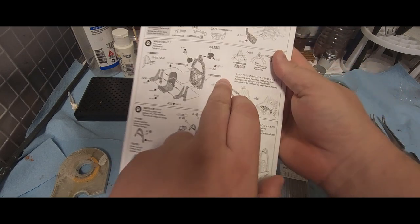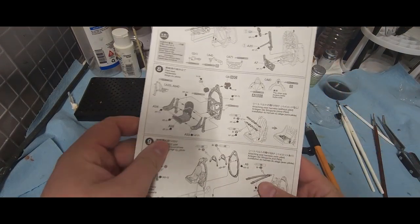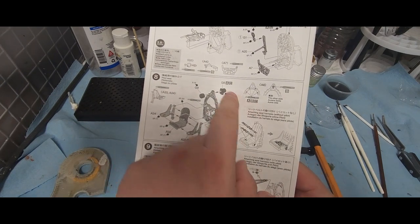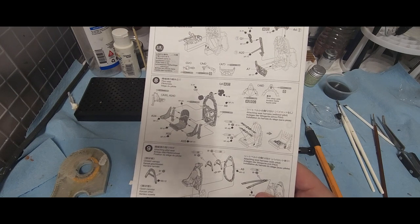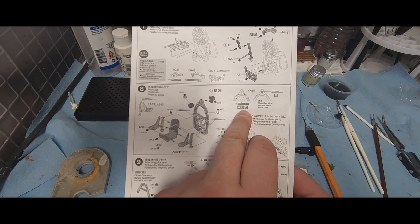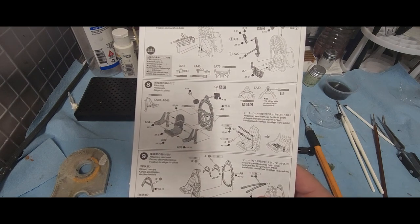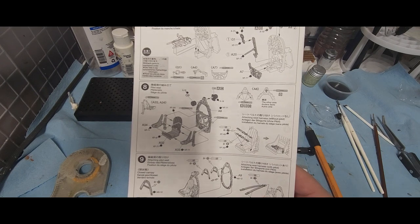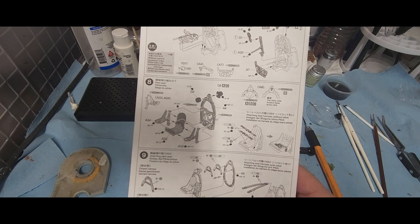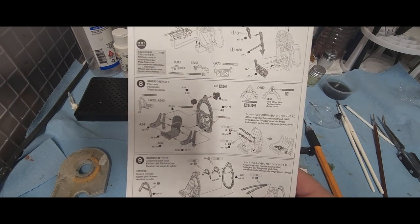Looking at these two sections is what we're going to be working on. One thing you need to pay attention to: if it has A, B, and C like it does here, or if it just says A or C, that is indicating what paint pattern you're going with for the aircraft. So if you're doing the 1940 Battle of Britain paint scheme and pattern, then you would go with A.